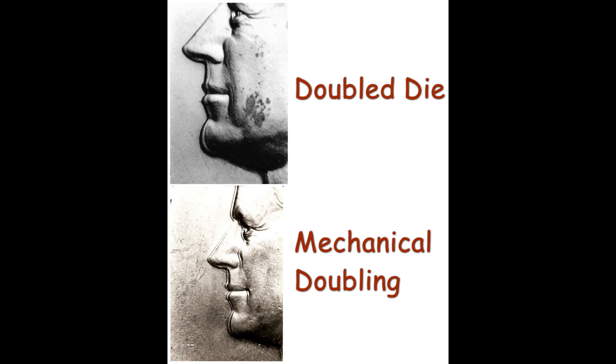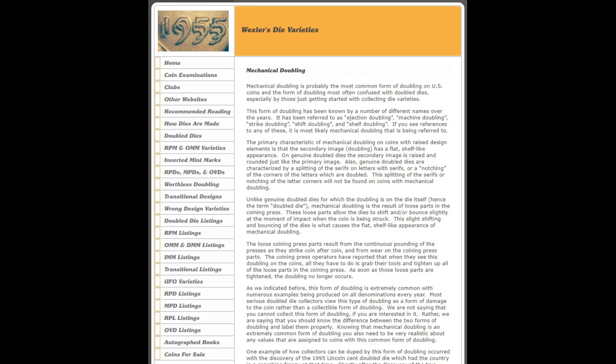Our final example shows doubling on the profile of Kennedy on a 1966 half dollar. The top photo shows a genuine doubled die with doubling on the profile of Kennedy. There are several different similar doubled die varieties listed for the 1966 Kennedy half dollars. Some of them have been found in the special mint sets made for that year. The bottom photo shows mechanical doubling on the profile of Kennedy on a 1967 Kennedy half dollar. To learn more about double dies and other varieties, visit doubleddie.com.